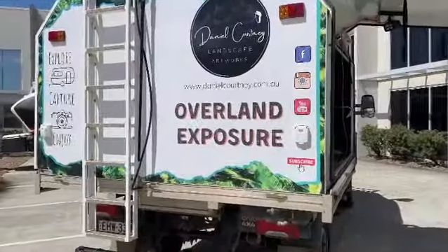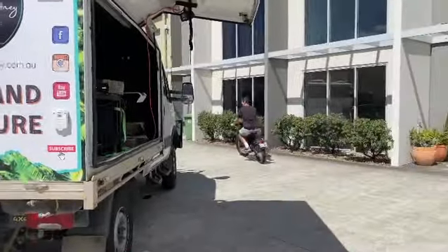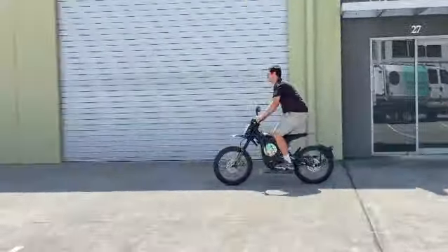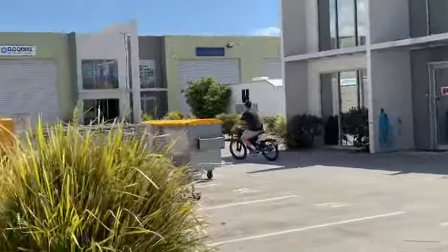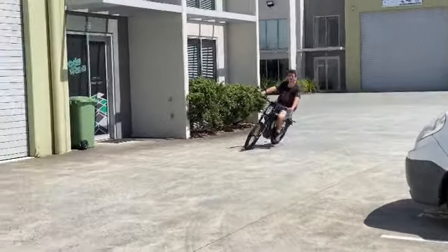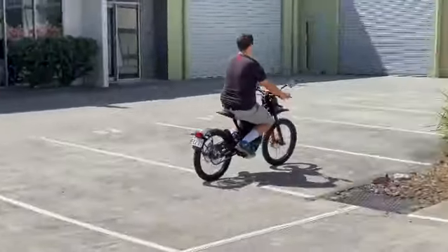Hi, Bruce from Safari, and we're with Daniel here of Overland Exposure, looking at his electric bike. He's in sport mode now — look at him flying along there. Just incredible. Total electric bike.